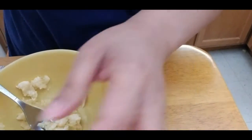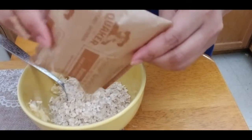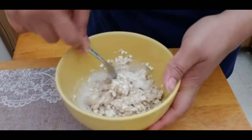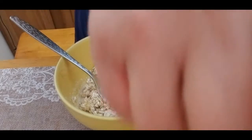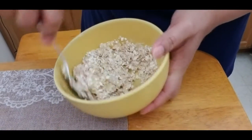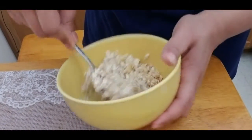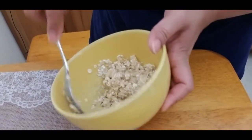Once you mash the banana — it smells so good — add a little bit of milk just to make it wet, maybe two to three tablespoons. You'll see it's a little bit wet and it incorporates the banana. You can make two medium-sized pancakes out of one packet of oatmeal.